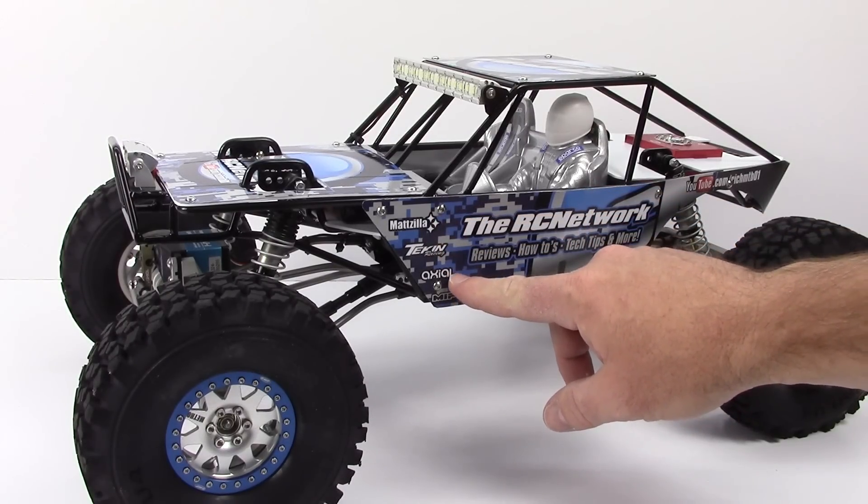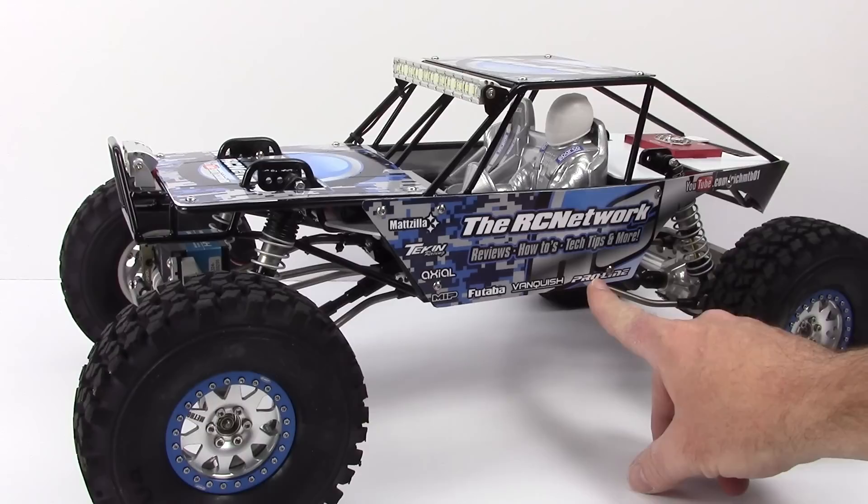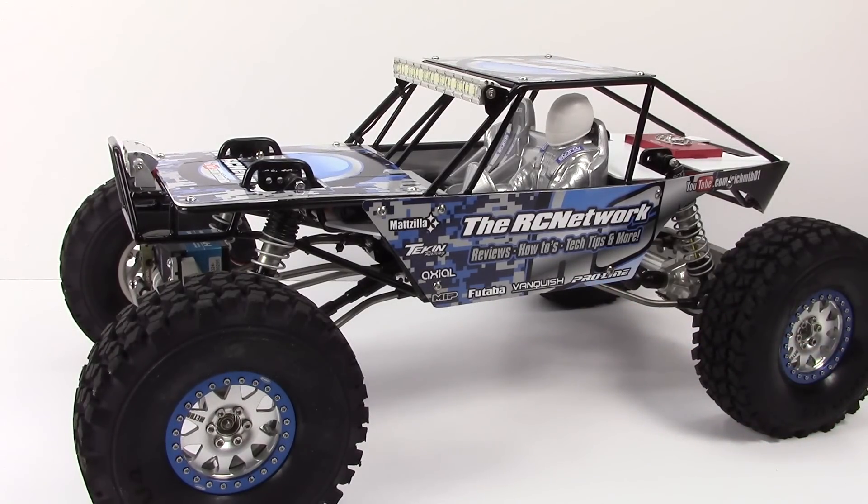Of course: Mattzilla, Tekin Racing, Axial, MIP, Futaba, Vanquish, and of course ProLand Racing — people that make just great products, and I incorporated them into this build here, Sponzilla.